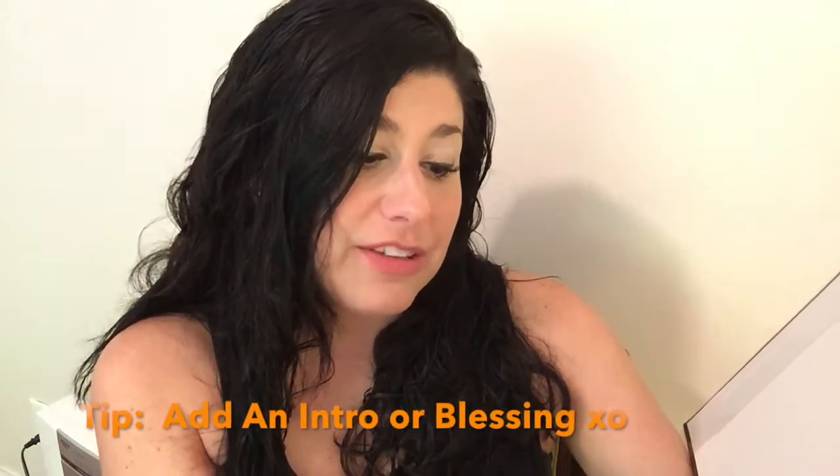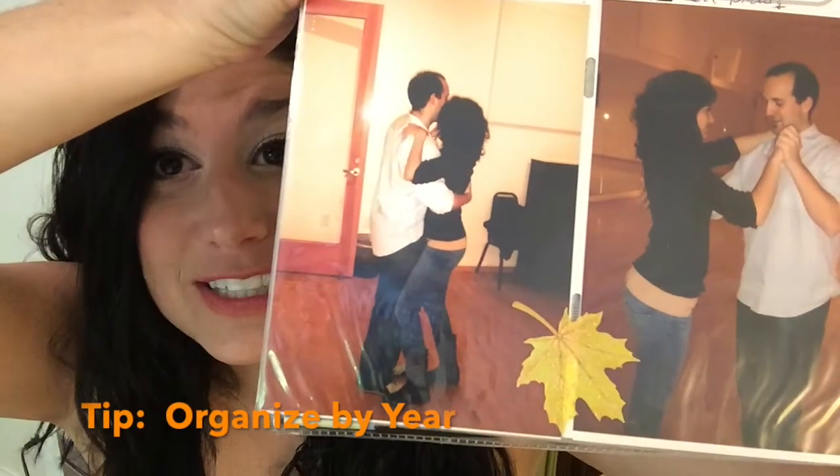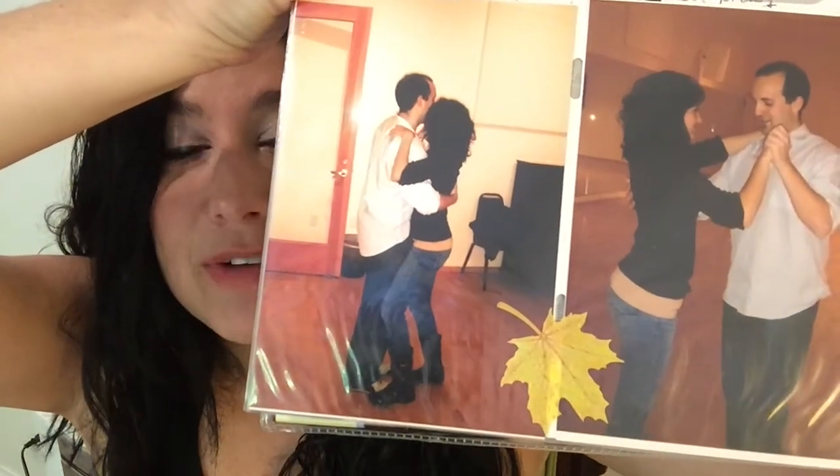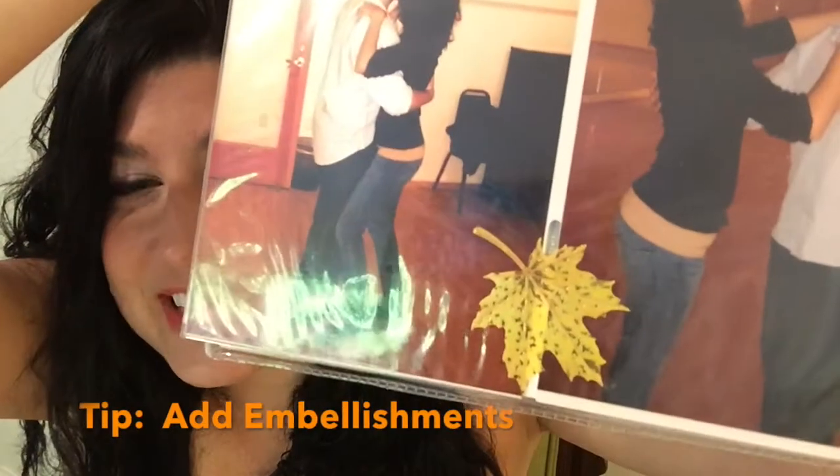This is a scrapbook that goes along with that theme. Basically I have a page or two for each year. In the very beginning I wrote: 'This is our Thanksgiving book — may we always be blessed with friends, family, food, and love.' Then we begin with the very first Thanksgiving my husband and I ever shared. These are the only two pictures I could find from that — we took a salsa dancing class and I hated it. Look at my outfit! All I did was add a little leaf embellishment after putting the pictures in — you can totally add little stickers and things.